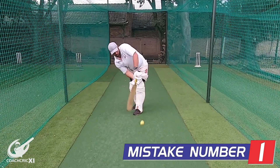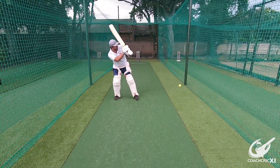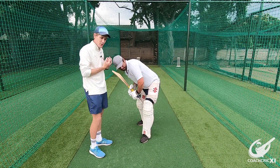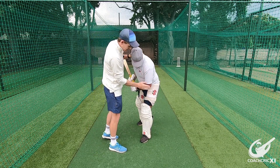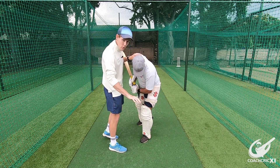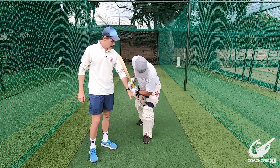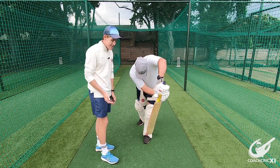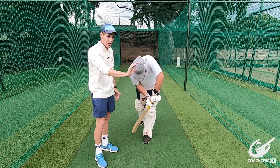The first fault we're going to be looking at is when the batsman's head falls over to the offside while trying to execute the shot. When we look at the first fault, you can see Byron's head is completely to the offside. To fix this, we want our head to be in front of our front foot, way far forward towards the line of the ball. The reason we want to be doing this is to make sure that we've got enough access with our hands through the ball and don't play underneath or across ourselves, but through the line of the ball.